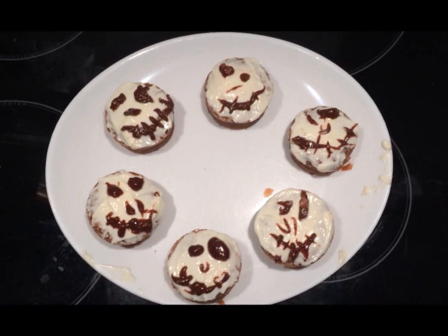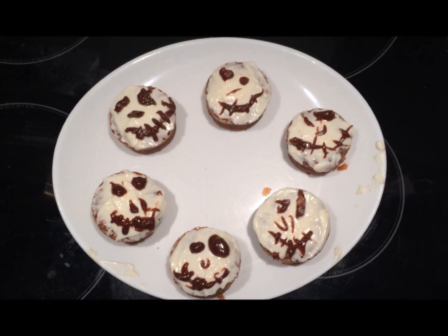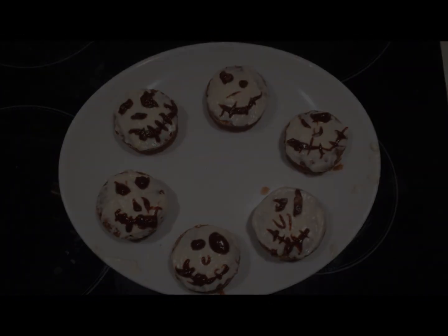N'hésitez pas à partager la recette sur les réseaux sociaux si jamais vous l'avez appréciée. Allez, passez un bon Halloween !